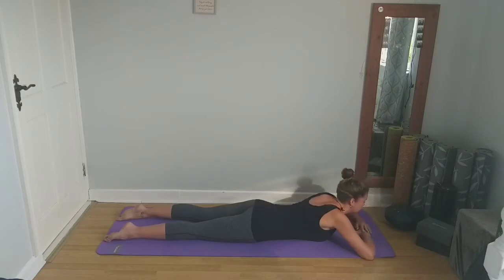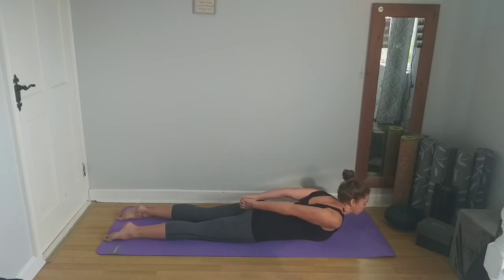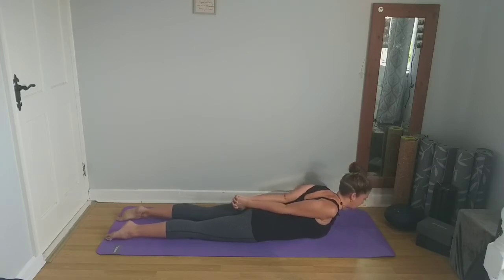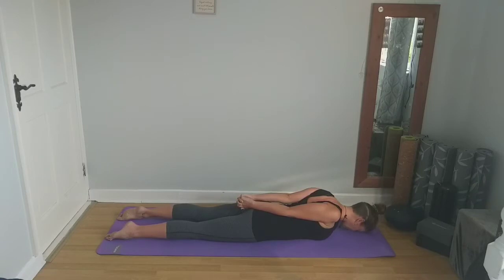Lift your forehead, release your hands. We're going to swing them around and come to interlace your fingers behind your back, bringing the palms of the hands together if you can. As we exhale, we're going to lift up, pushing the arms back and using the back muscles to lift the upper body off the mat. Then exhale, slowly lower back down and take a breath here.